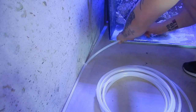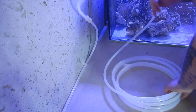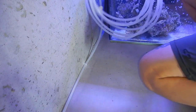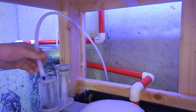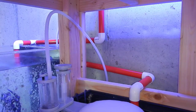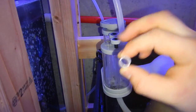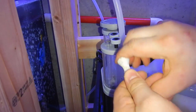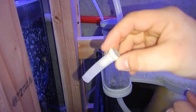Once I had the airline over to the skimmer, I attached it to the inner leg of the stand just to keep it in place, then connected it to one of the two air inlets on the skimmer. The skimmer pulls air from the path of least resistance, so you can't just leave one inlet open — I had to block one completely. I took a piece of hose and a frag plug I had made, put the frag plug snugly inside the hose, and placed it over the other air input.